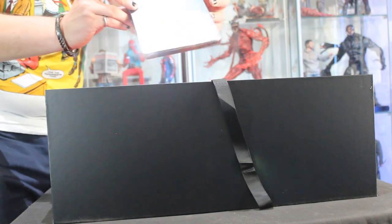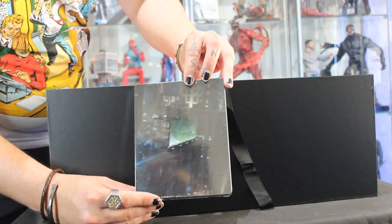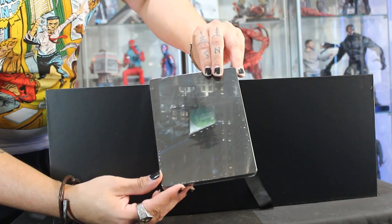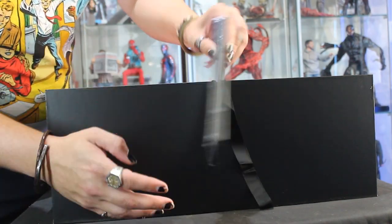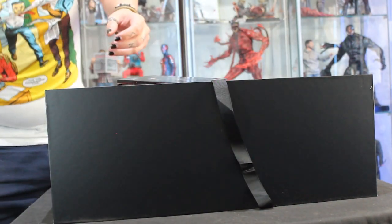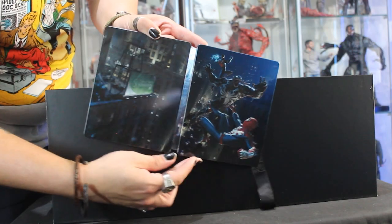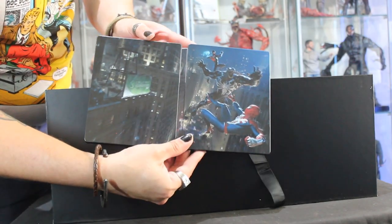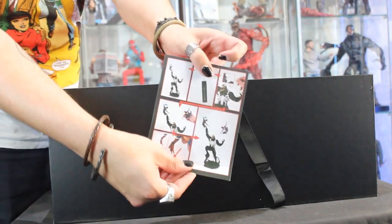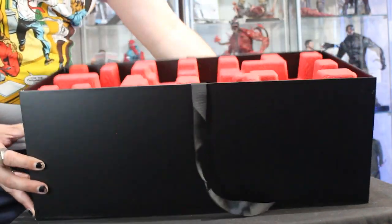We get a nice steel book with no physical game, which is kind of strange. You can see Venom, Spider-Man and Spider-Man on it, and then on the back it's just a continuation of the image from the front, which is cool. There's a code here for the digital game. I like the dynamic of blue and green on the sides. There are also some instructions for the statue, and then this huge red cover.